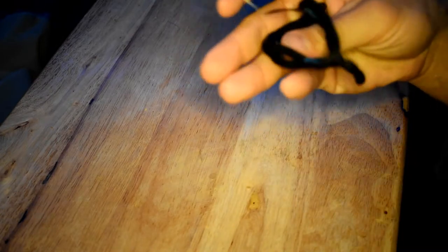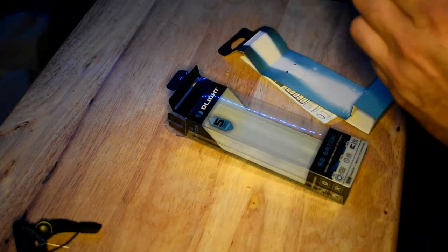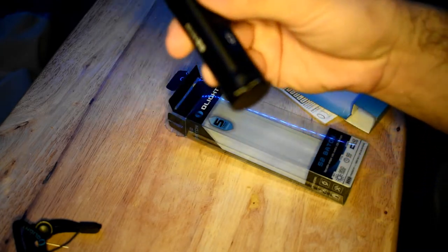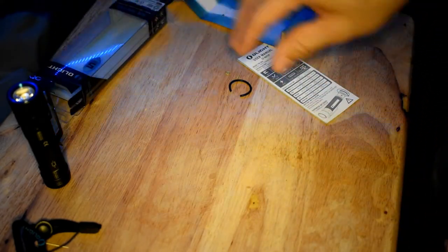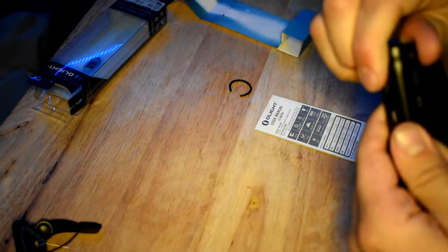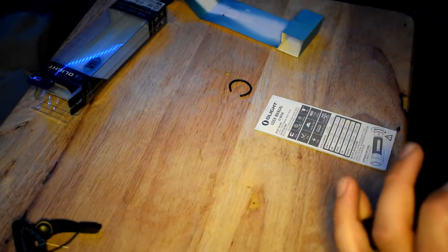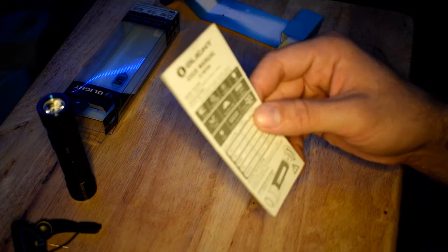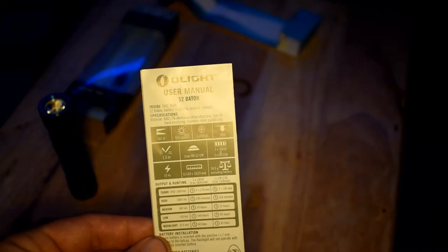Alright, here we go. It comes with a little lanyard, and here is the flashlight itself. No charger or anything like that — and no battery included. It comes with a battery sleeve. According to the manual, it comes with the S2 Baton, battery magazine, lanyard, and manual. Instead of just reading the specs to you, I'll just let you view all the specs that are in the manual.